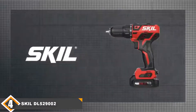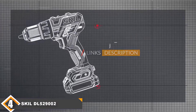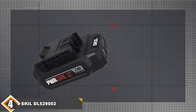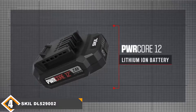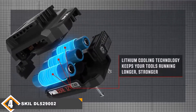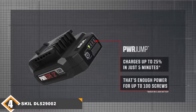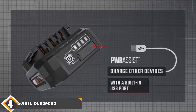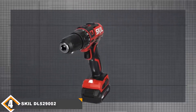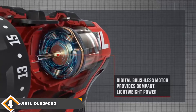Next at number 4 we have the Skil DL529002 PWRCore 12V Cordless Drill Driver. The Skil PWRCore DL529002 houses a 2-speed brushless motor able to produce speeds up to 1700 RPM and 350 inch-pounds of torque. Its 17+1 clutch settings provide optimal torque control while the LED helps illuminate dark conditions. The DL529002 also features a hybrid single-sleeve half-inch keyless chuck with a quarter-inch hex inside. Included is a 2Ah battery, PWRJump charger with real-time indicator lights, PH2 bit, and belt clip. The PWRJump charger gives up to 25% charge in just 5 minutes and a full charge in just 45 minutes. It also features a USB charging port. One downside is a slightly larger footprint than other 12V drills, and drill bits need to be purchased separately.